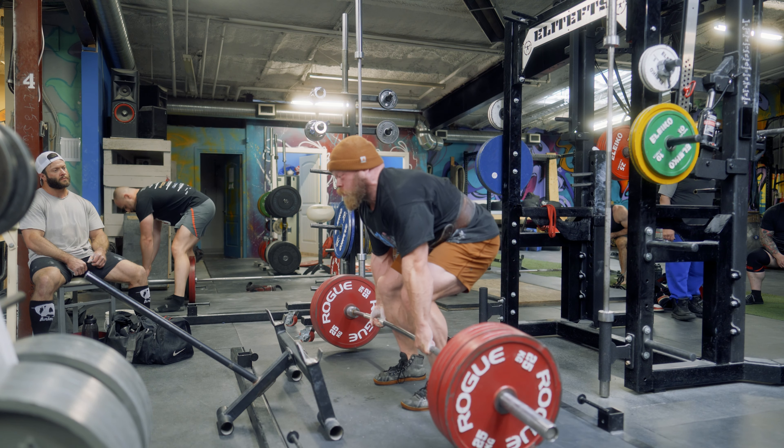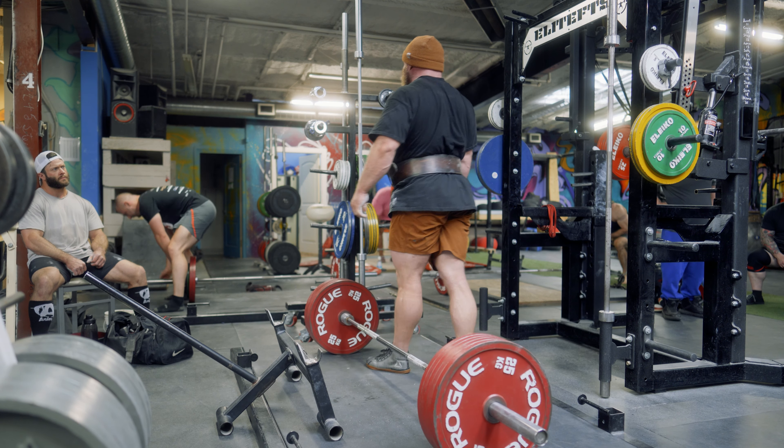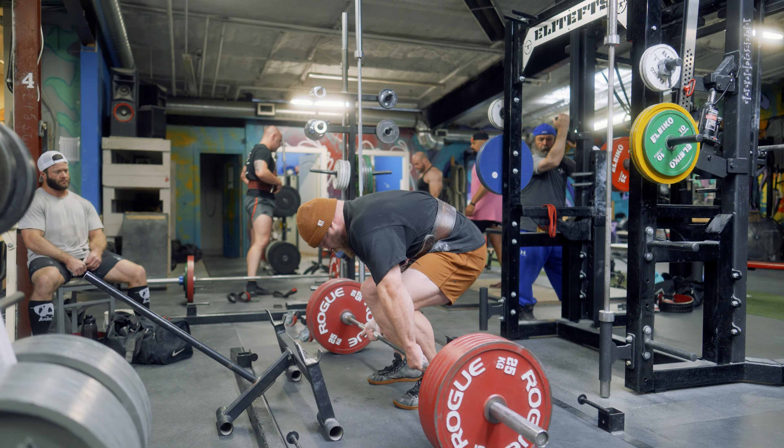Holy f***. That looks so frustrating. Okay, dynamic effort squat day, max effort pull day. And the goal is to continue building off of what we figured out last week and do less shitty.